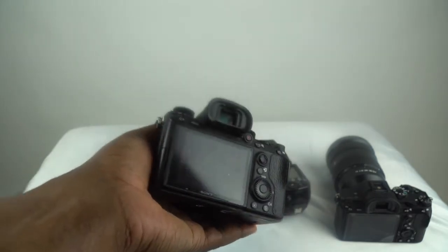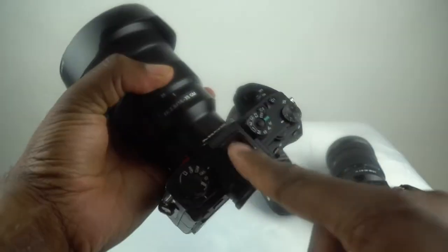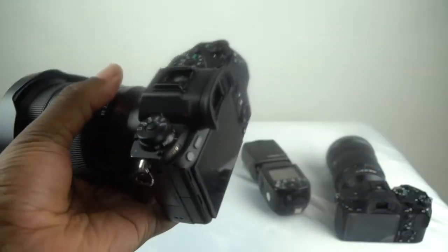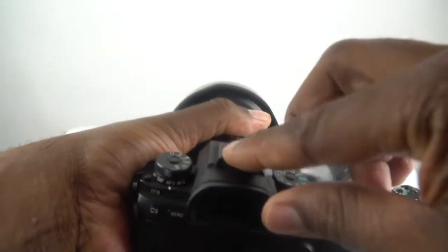I wanted to show you what the issue is. I'm about to send it off for repair, and as you can see, the hot shoe is not damaged at all. It doesn't have any signs of breaking or anything — but you don't notice that until you actually put a flash on it.